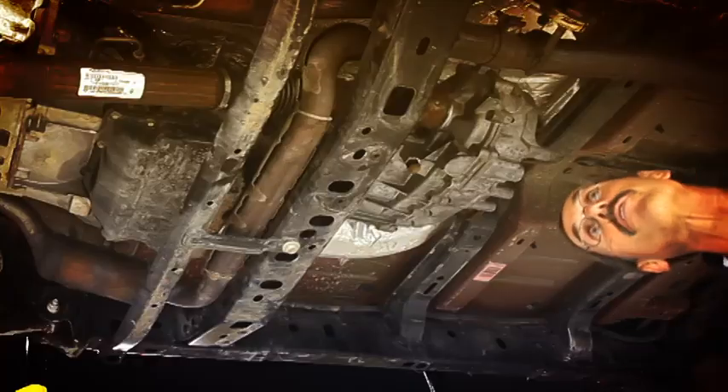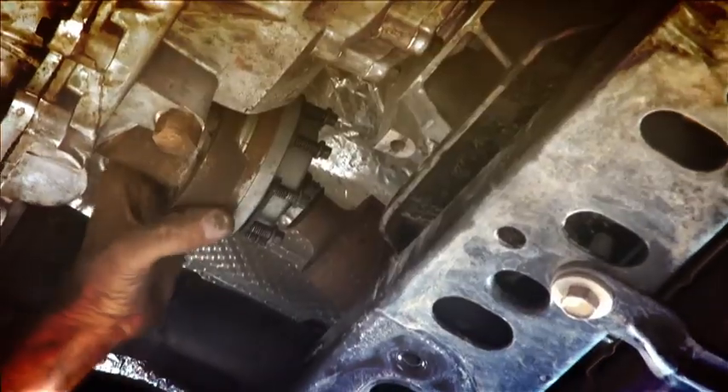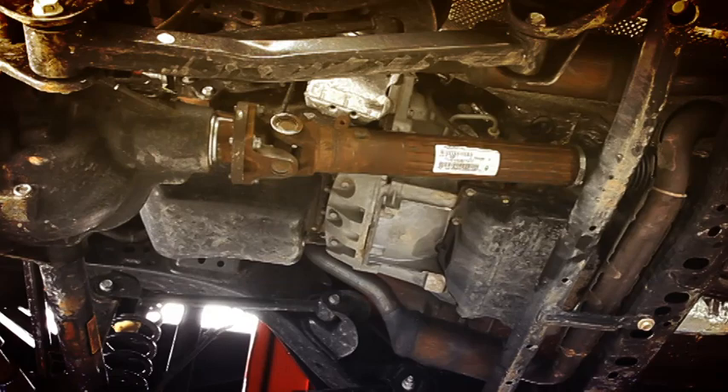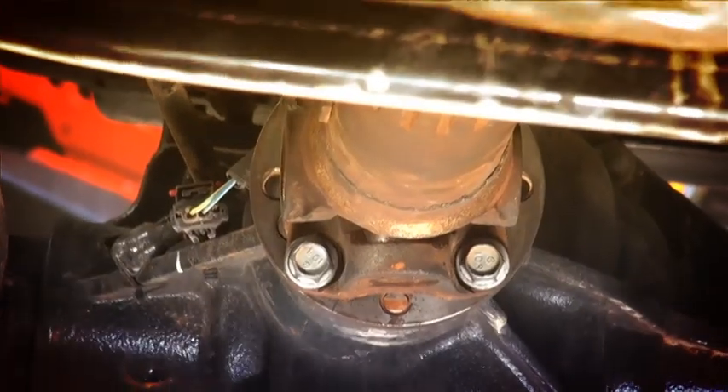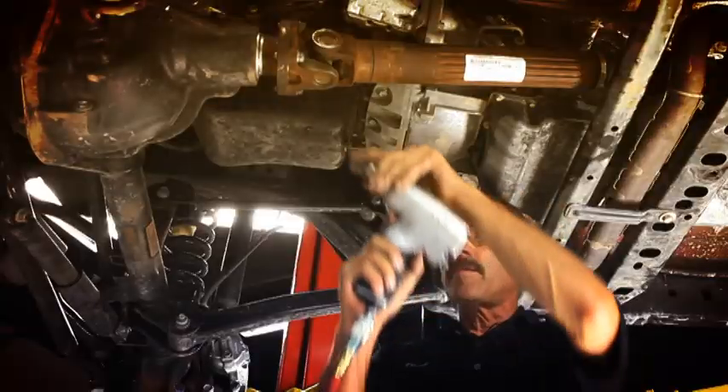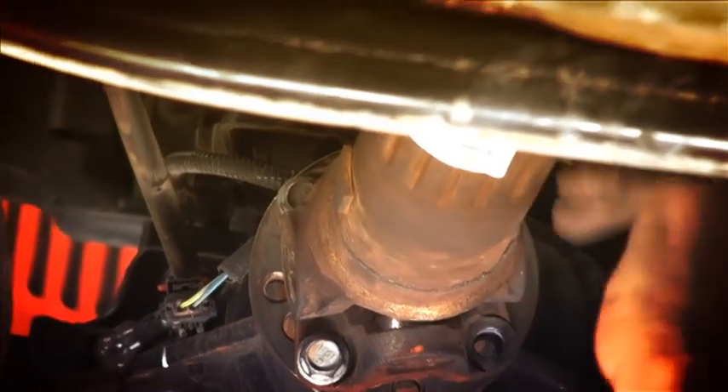Next we'll pull off the front of it. Because this yoke has kind of a captured end on it, it'll hold the driveline into place for us. We can pull off that front one and then just take it out from the front. For the front up here, we'll throw a 15 millimeter on it — should make short work of these.